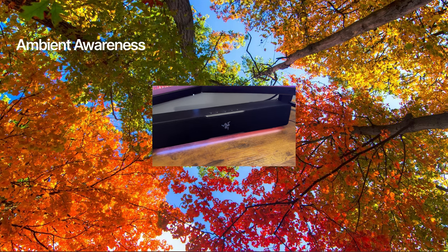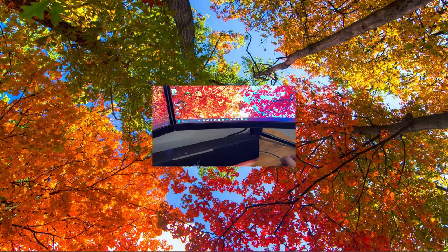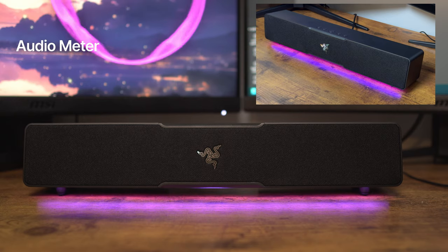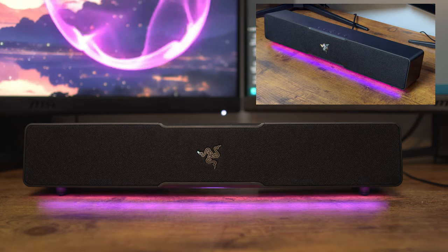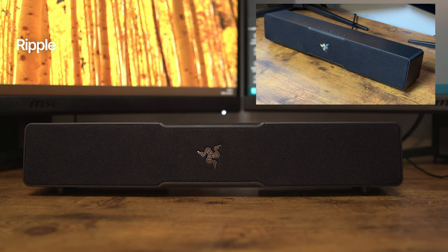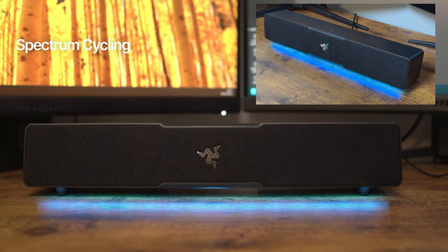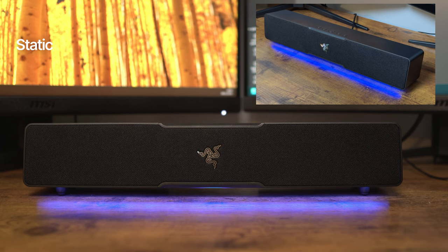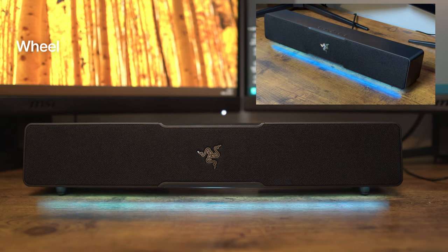There are 11 different lighting effects currently available: Ambient Awareness which reflects the main colour within a selected screen segment; Audiometer where the LEDs light up depending on audio level; Breathing where LEDs fade in and out of a selected colour; Fire where LEDs mimic flames; Ripple where LEDs radiate colour from the centre outwards; Spectrum Cycling where LEDs cycle through all 16.8 million colours; Starlight where each LED fades in and out at random times; Static where LEDs remain lit in your selected colour; Wave where LEDs scroll in the selected direction; and Wheel where LEDs animate in rainbow colours in a circular continuous motion.